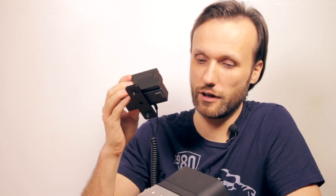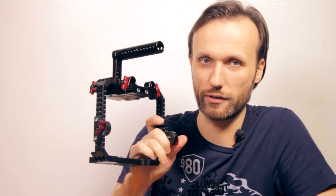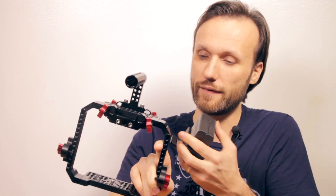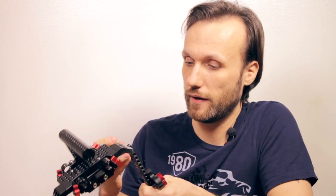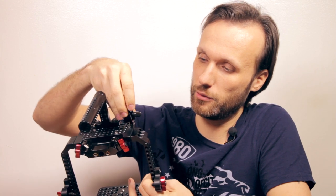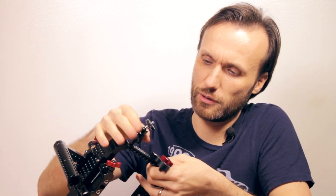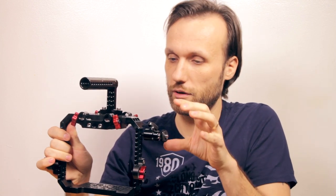Now if you're going to be using the camera with a cage system like this one - I have a whole separate video on different cages and rail systems you can get for this camera - this is the one from Genie Rigs. If you wanted to mount it to that, you will not be able to use those top mounting holes, so you'll have to find different ways of mounting it. One way is using this little hot shoe adapter with a little ball head, so you can just screw this in anywhere on these rigs. Most of these rigs have quarter-inch screws, so you can mount it up here or over there, and you can also use this to mount a little monitor.